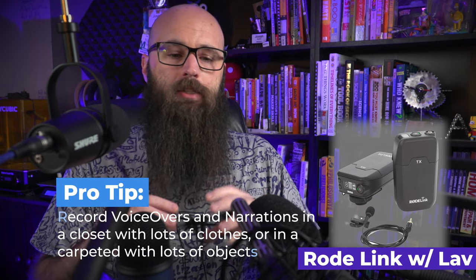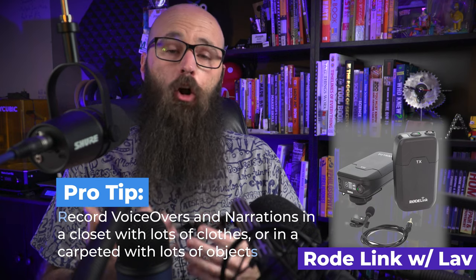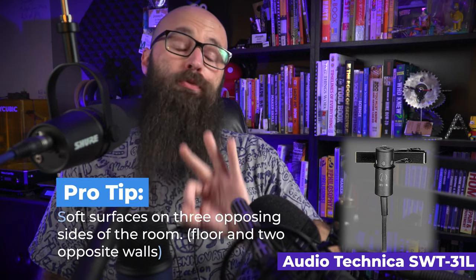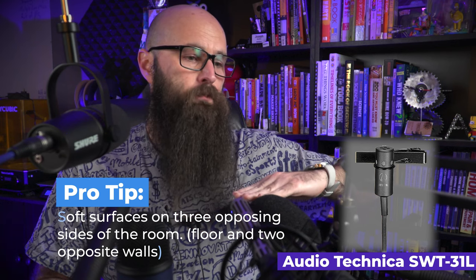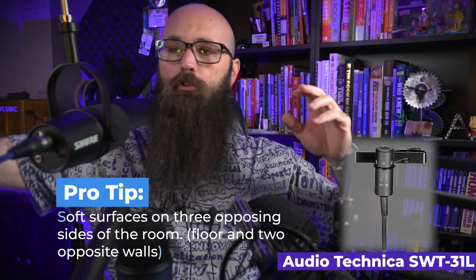A quick tip: do voiceovers inside a closet with lots of clothes, or in a heavily carpeted room with lots of objects that can break up the sound wave — a moment where having a cluttered room is actually helpful. If you're trying to treat a room properly, you need soft surfaces on three of the six sides: carpet on the floor and soft surfaces on two adjacent walls. At least three out of six sides.